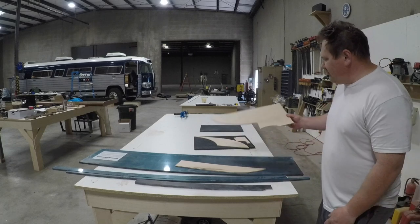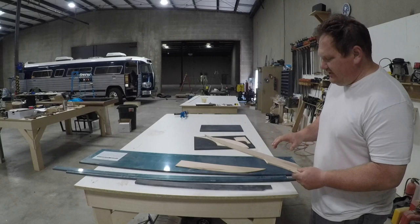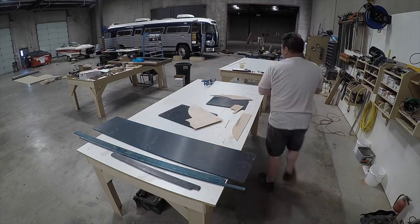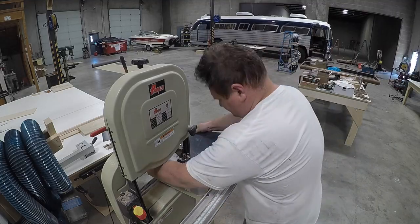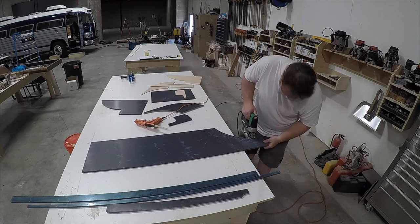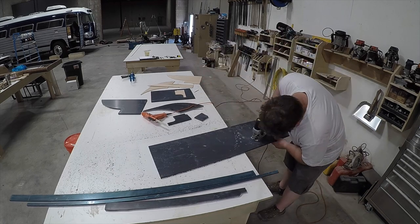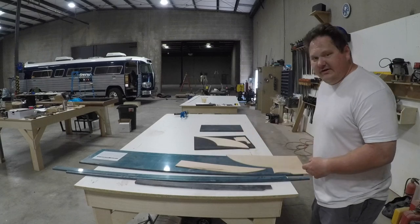Here we've got some templates made out of quarter-inch plywood. They've all been scribed to fit and we're going to flush trim to these templates with a router with a bearing, so we're going to go ahead and get after it and we'll see you in a minute.